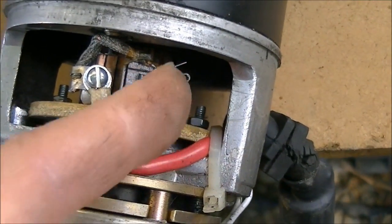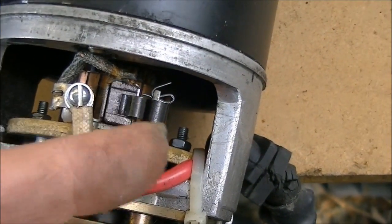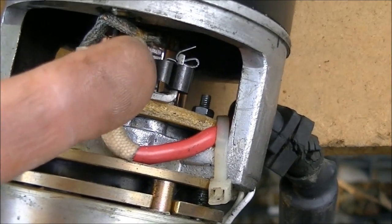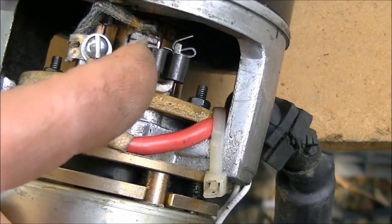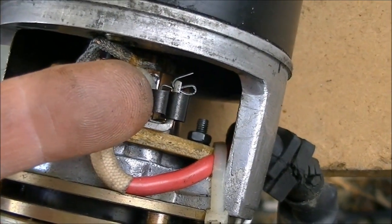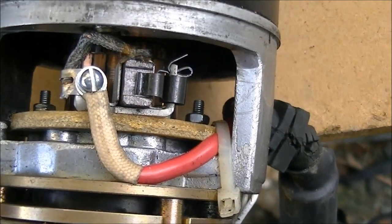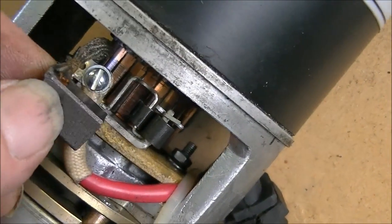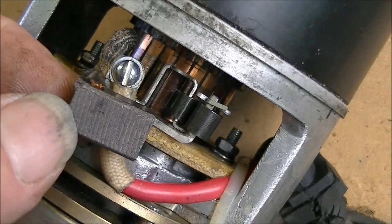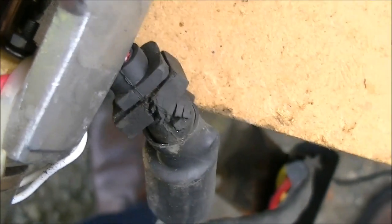I've been messing around with this thing for a while, taking the brushes out and putting them in a couple of times. When I first start it up it seems fine, but after running it for a little while it seems like the brushes are not seated properly. Here's the actual spring — it's a plastic spring, pretty funky. I'll take this brush out of the holder to show you. Here's the actual brush, and you can see the brush holder right there in the center — the brush just fits down inside it.